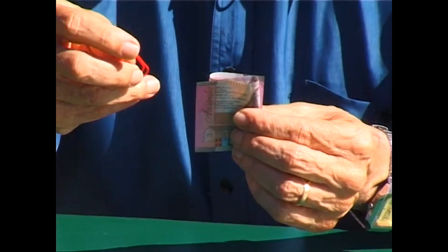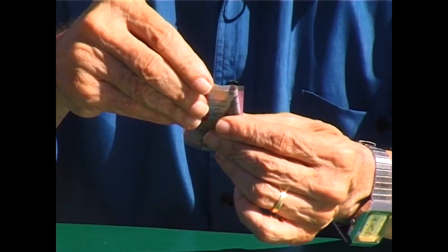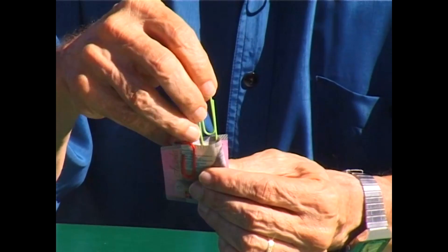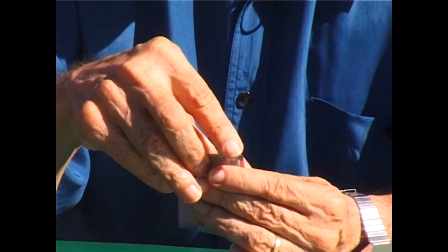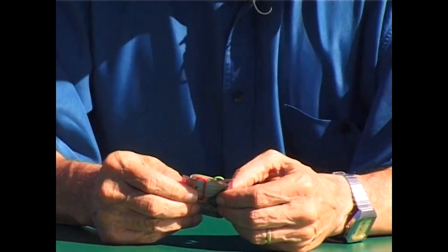Take one of the paper clips and put it between the center section of the note and the bottom. The second paper clip goes between the second section and the top section in that position there. Now we have two paper clips attached to the note, and you can see the paper clips are quite separate.